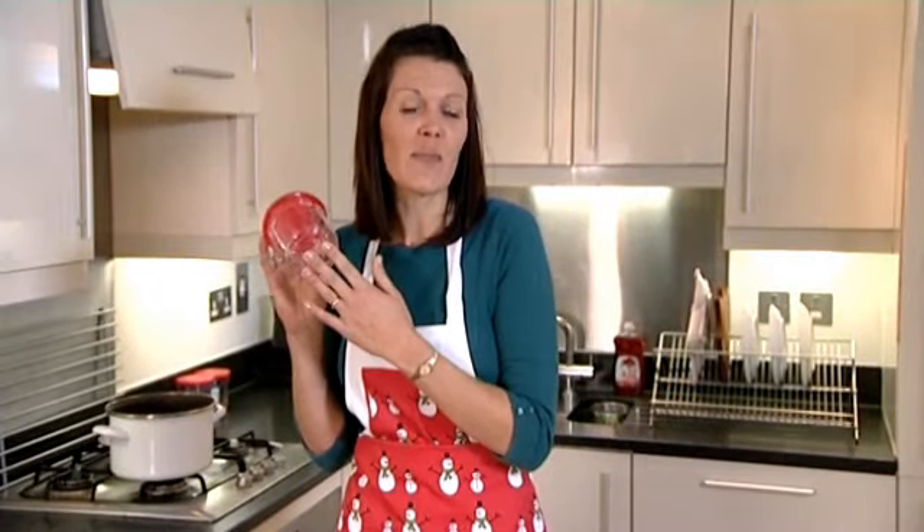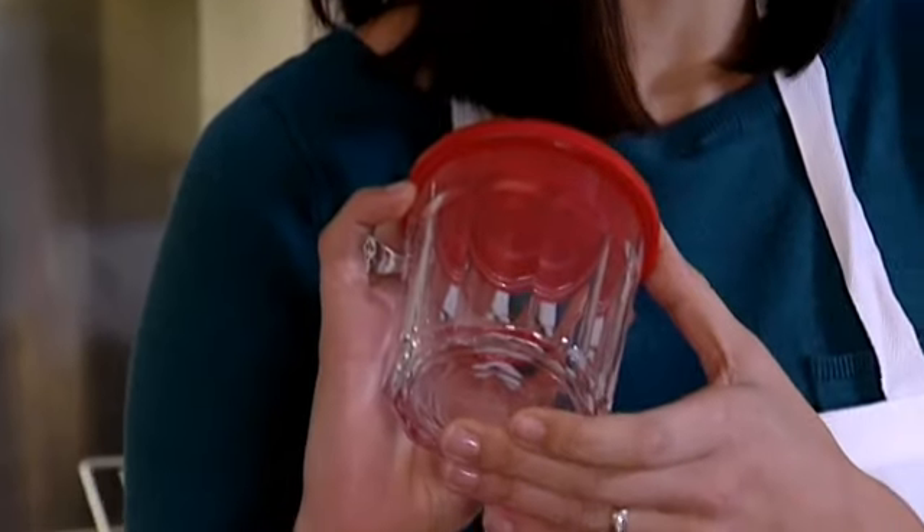Now firstly we need to sterilise our jars. Place them upside down on a baking tray with the lids. Put them into a cold oven and turn the heat up to 130°C, gas mark 1, where they need to remain for 30 minutes. I've already done mine, so it's on with prepping the fruit.